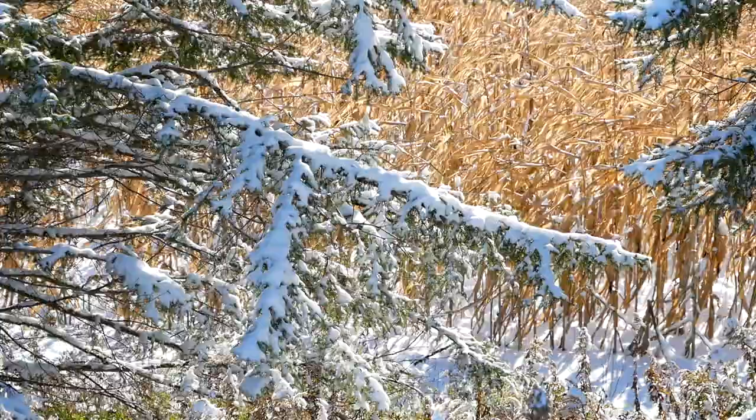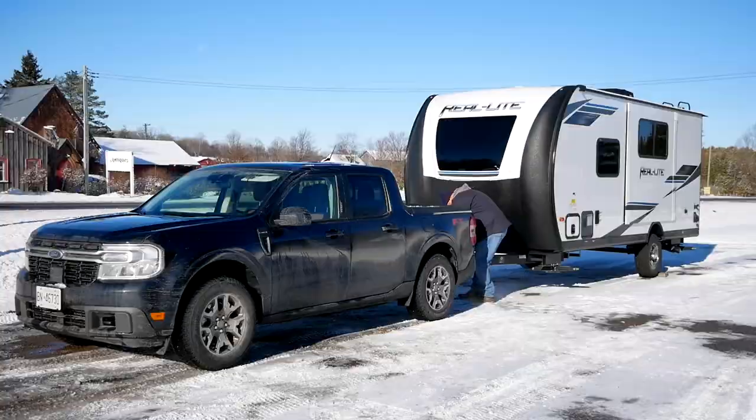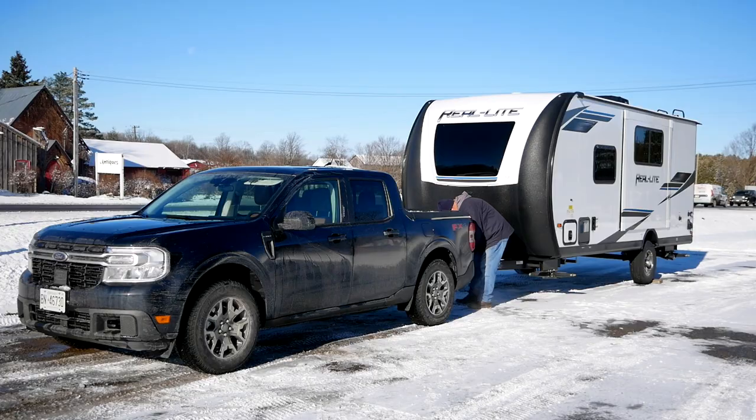The conclusion here is that we have proven that even at max weight, this Ford Maverick is still a capable truck. And obviously the Ford engineers spent a lot of time making it that way. Please go below and let us know what you think of the Maverick, and don't forget to like, subscribe, and join to become a member.